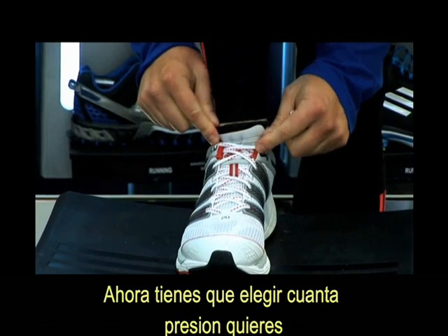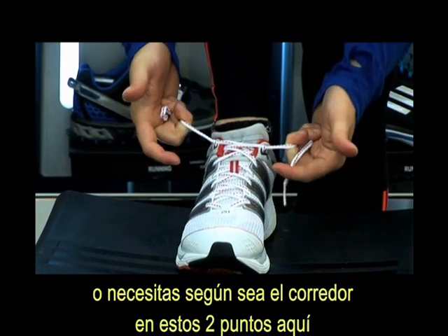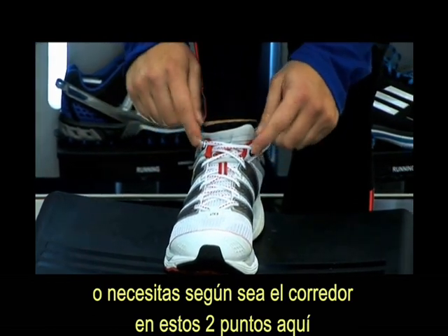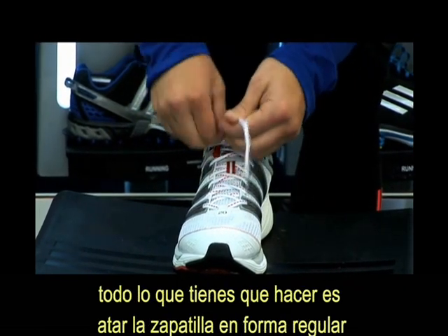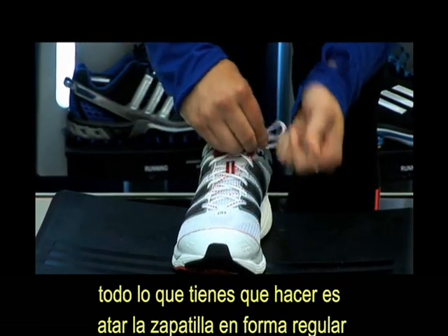Now you have to choose how much pressure you want, or need — it's up to the runner — on these two points right here. After this, all you have to do is tie your shoe in the regular way.